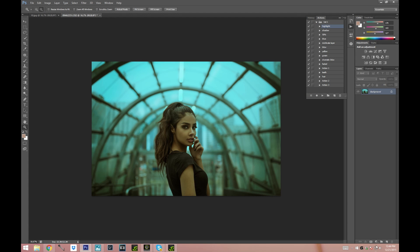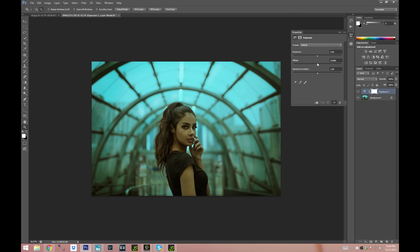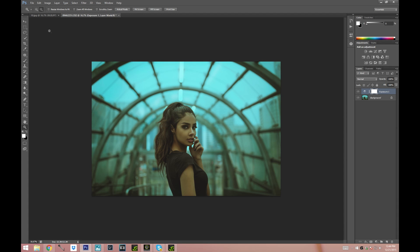Another thing I like to do sometimes is go to Exposure and offset the picture just a little bit — just like that. It creates almost like a foggy effect and I really like the way it looks, makes it look more mysterious. So yeah this is pretty much it. I hope you guys like this tutorial. Don't forget to subscribe if you haven't yet, leave me a comment down below suggesting what else I should do next, and I'll see you guys in my next video. Bye!